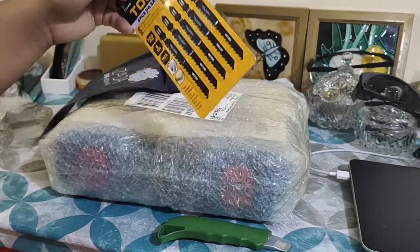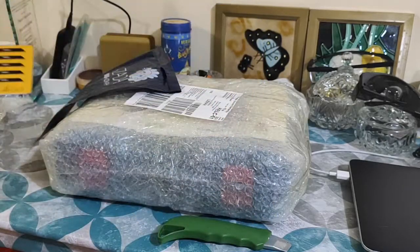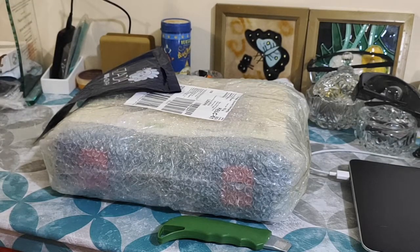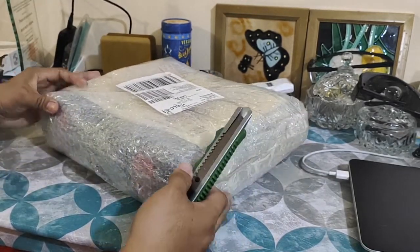The blades cost 125 pesos only and were delivered just today by the Lazada delivery guy — the same guy who's been delivering items to me over the past few days. Anyway, let's get to this big box.